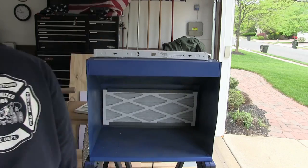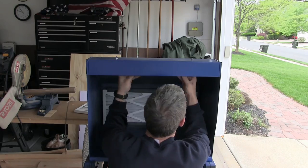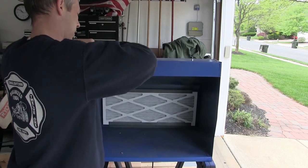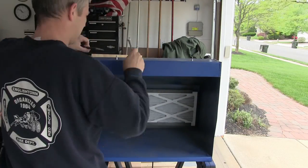Here I am mounting the light in the light bay. I went with a 24-inch LED cool white light from Lowe's. Just be aware that it is a little pricey — this unit was about $50 — but it puts off plenty of light.